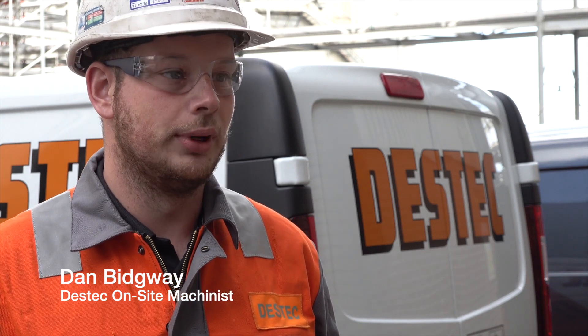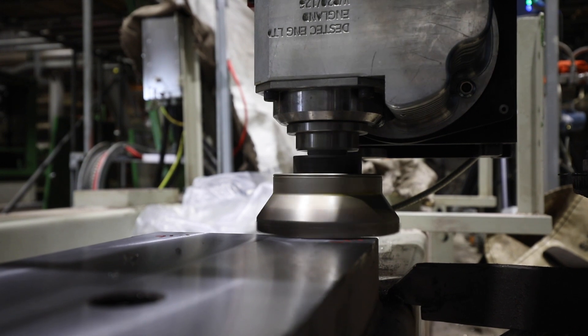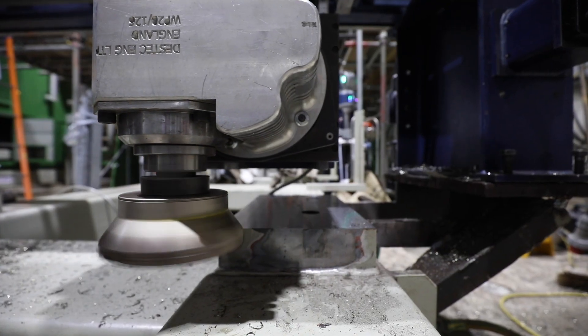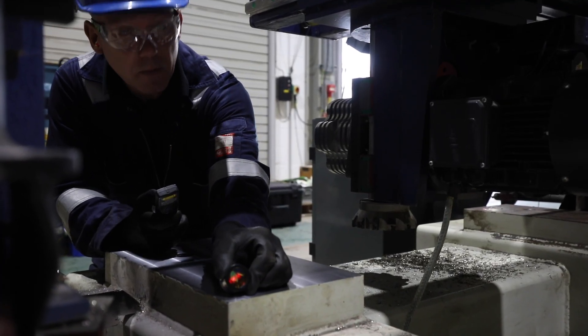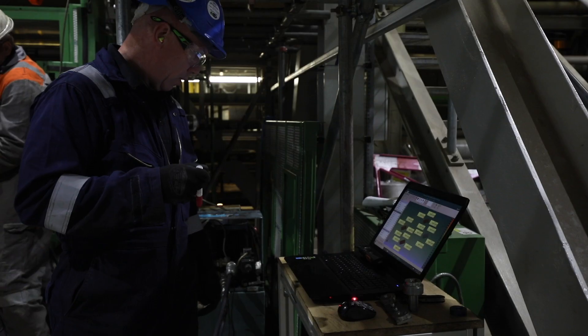Today we are milling some pump and motor pads at a local power station. We have to use laser alignment because we have to be within 0.1 of a millimetre. This is where the machine comes into its own, because it can hold very fine tolerances and also produce good finishes.